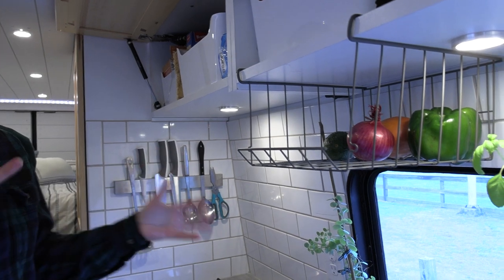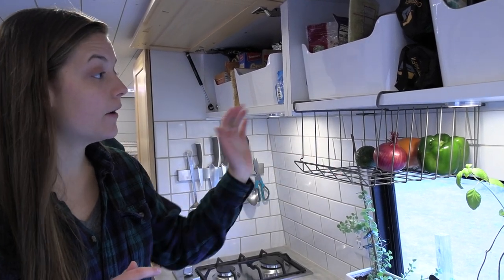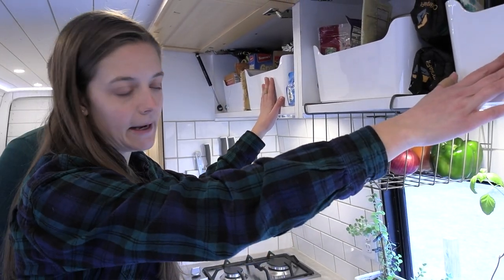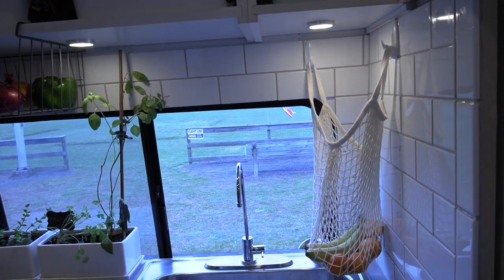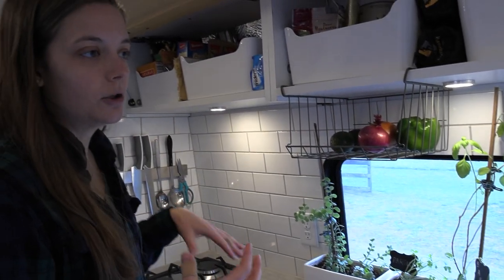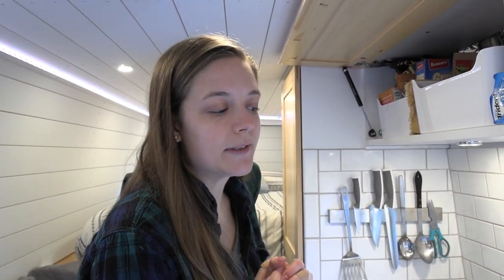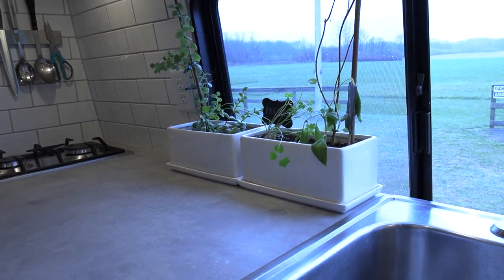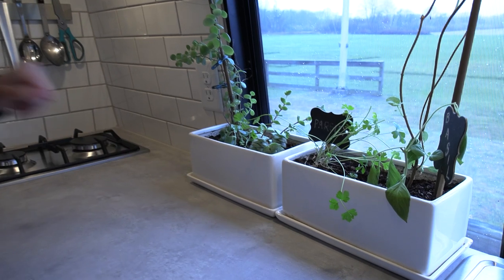We've come up with a couple of different ways to hold fruits and vegetables, since we're working with a mini fridge. We got this container from Ikea — actually, all these containers are from Ikea, including the white plastic ones. We have a fruit hammock, also from Ikea. The idea was to free up counter space instead of having a fruit bowl that could slide around or using cabinet space for perishables. They also act as decor items, and we can see what we have and make sure we use it. One of my other decor pieces was our countertop herb garden — we have basil and parsley here, and some succulents.